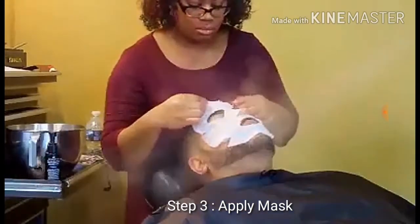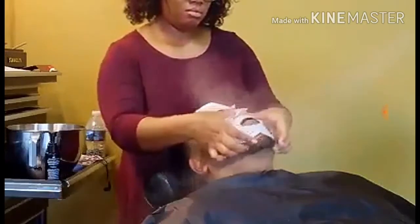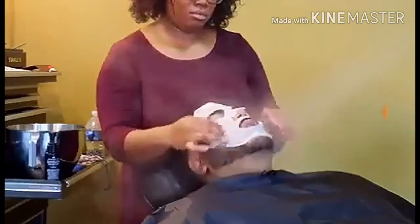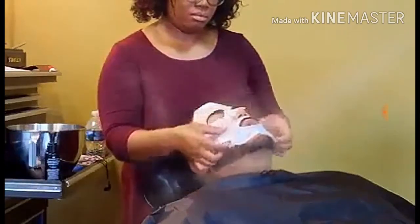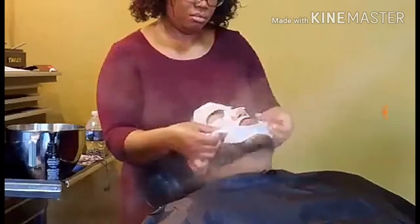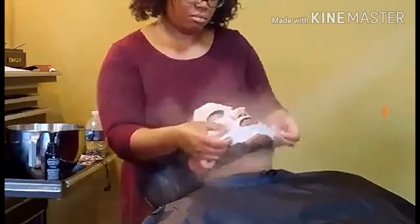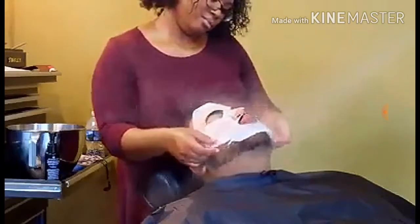Next would be to apply a facial mask. There are definitely a lot of different masks on the market. You can do a wet mask or the paper mask as you see here. You can also do mud masks, or even those black peel-off masks — all types of options. Just make sure you're picking one that's best for your client.